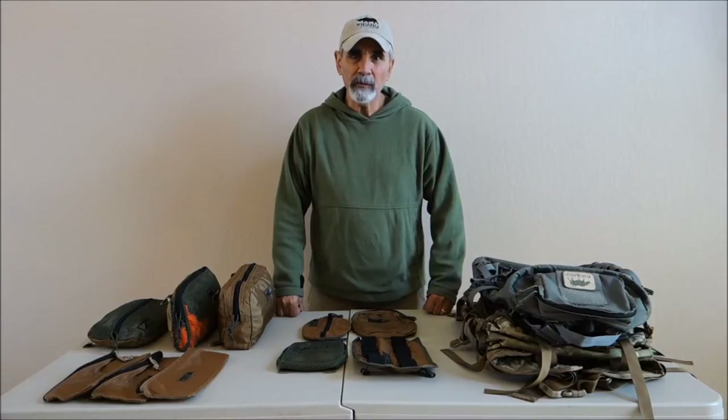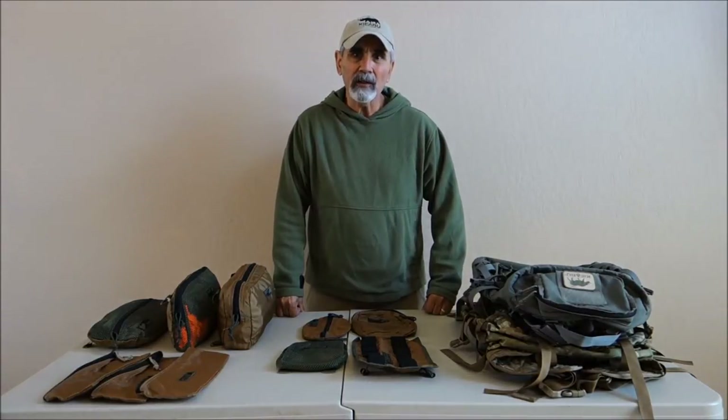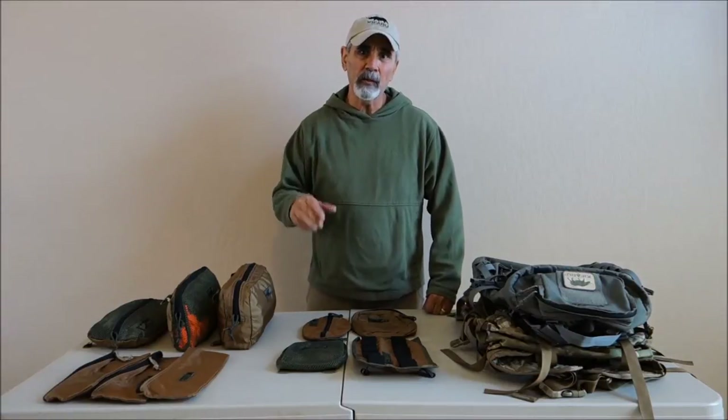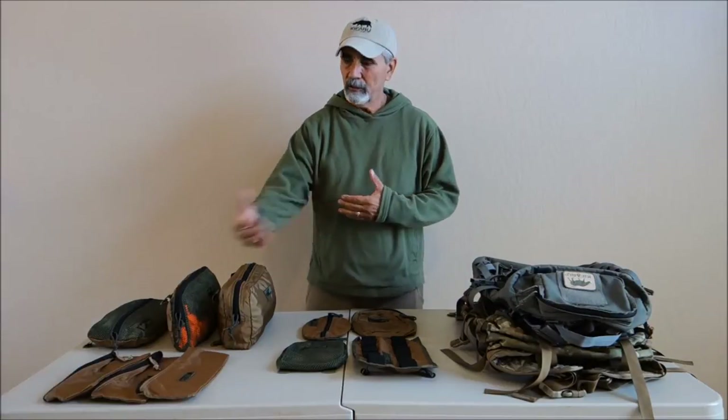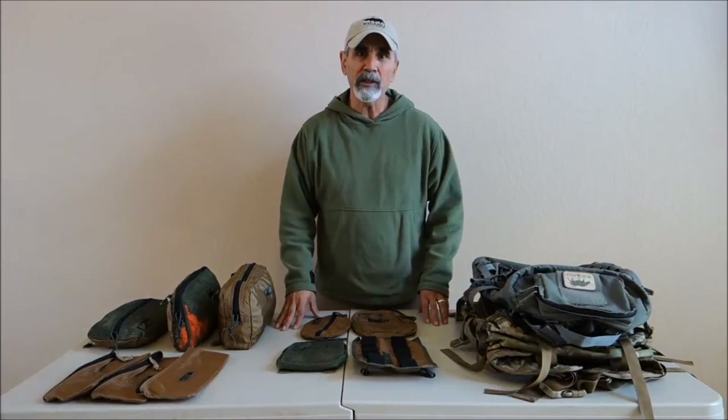Hey guys, it's Mel Turkla. Today we're going to be doing a video on the Lock and Load Pockets. I've got another video called Kefaro Lock and Load Pockets that shows how to use the Lock and Load Pockets, and another one called Kefaro Internal Organization — it's a way you can use the Lock and Load connected together to get internal organization. But I just wanted to go over all the Lock and Load Pockets individually.